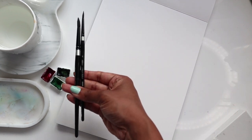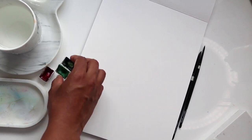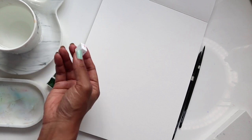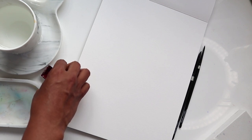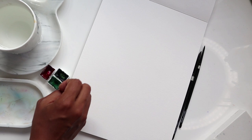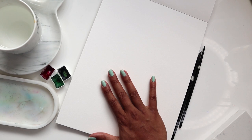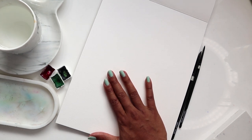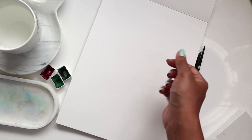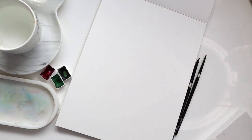For brushes we're using number eight and number four from the Silver Black Velvet line. For colors we're using green and yellowish green by St. Petersburg. I'm going to keep some matte lake red handy in case I'm motivated to do roses during this session, or I might split this into two videos. I have my palette by Lise Arts, water ready, and paper by Canson. Materials are linked in the description below.